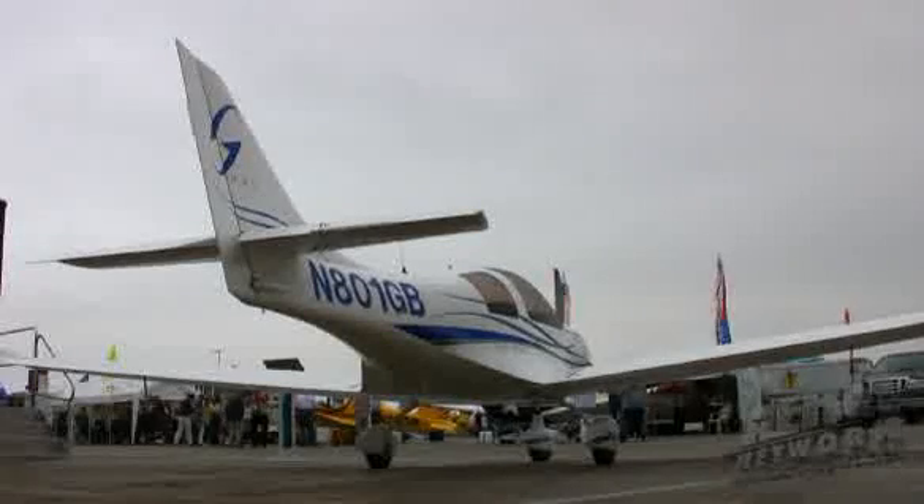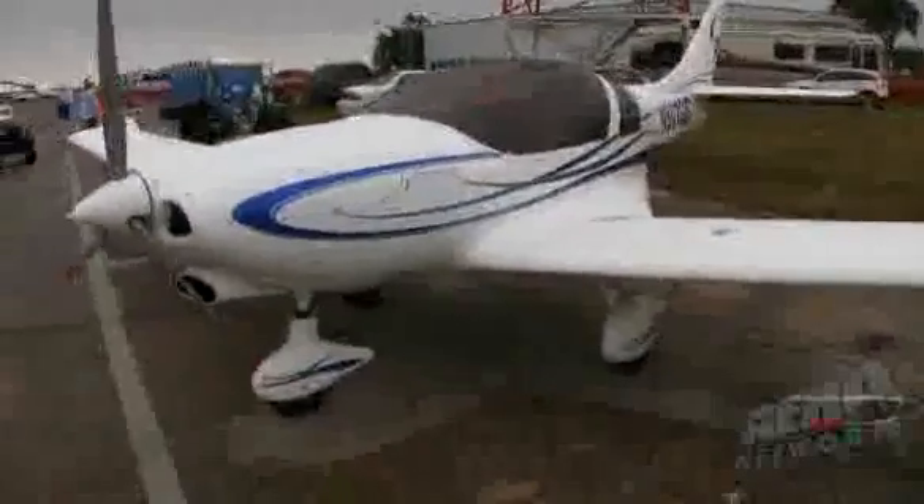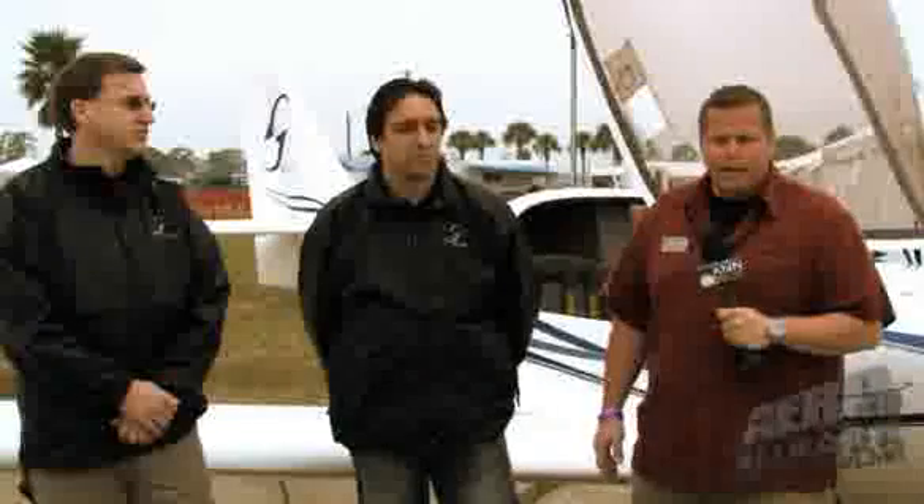They maintain the design rights for this aircraft, and they are as motivated as we are to produce these airplanes and sell them in the U.S., because that's how they get paid. So it's a wonderful relationship. The aircraft has been fantastic, and it's been a long time coming. We started on this project nearly two years ago, and we finally were able to bring the aircraft to fruition here at Sebring.